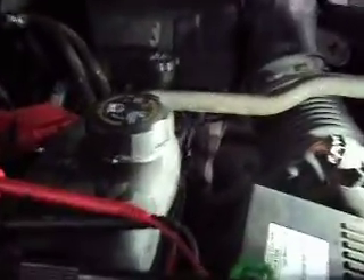What we have here is a 2009 Chevy Suburban with a 5.3, and it's got the 6L80 transmission in it. It's a four-wheel drive Suburban.